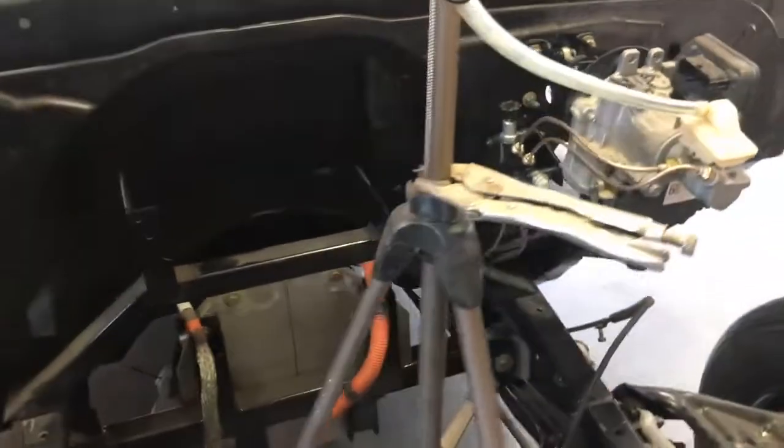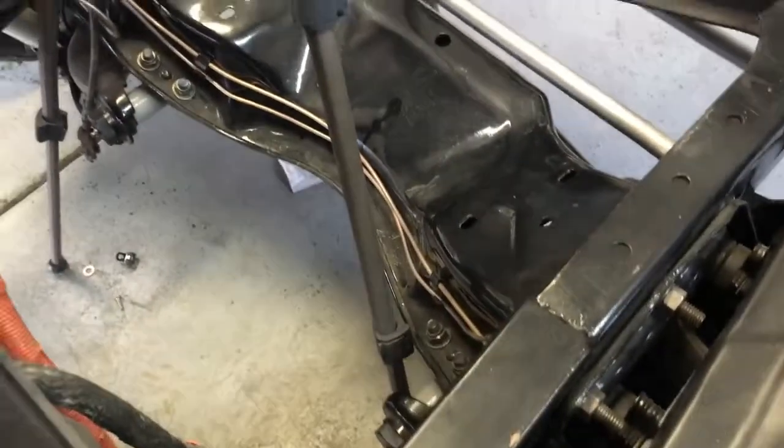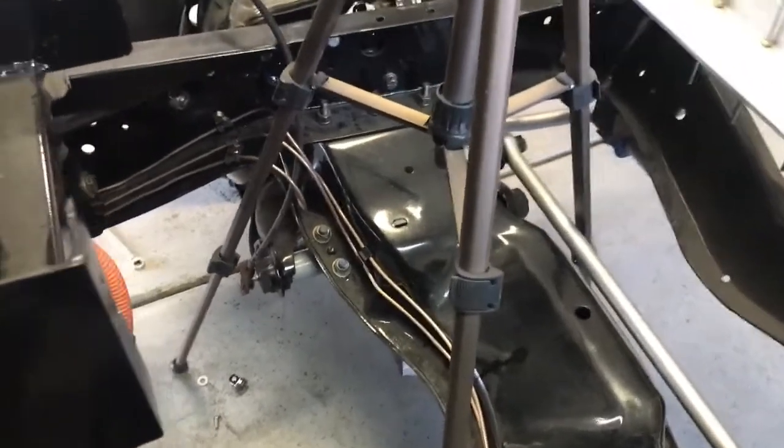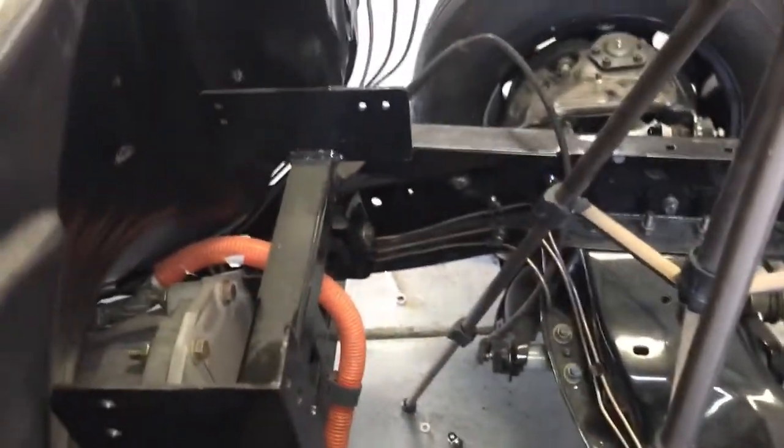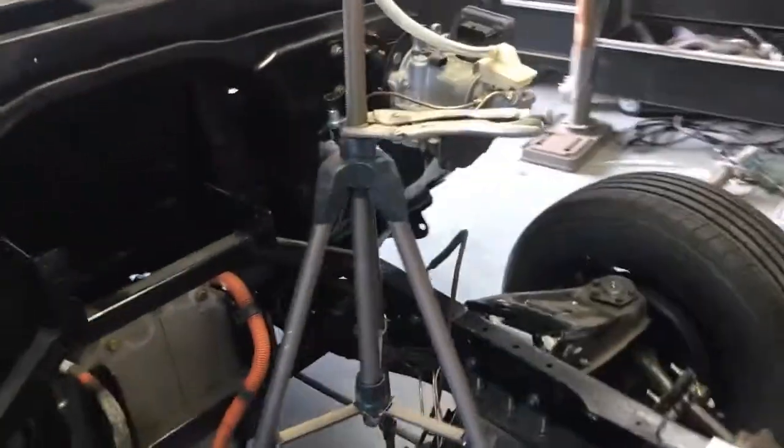This took a while just because I had to make my own brake lines, and as you can see here, not the prettiest thing. They're going to be touched up a little bit in terms of bendiness, but they should be pretty solid so far and not leak.